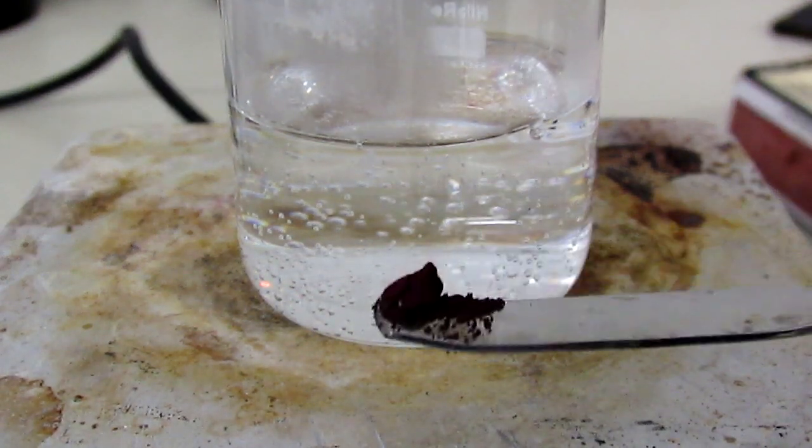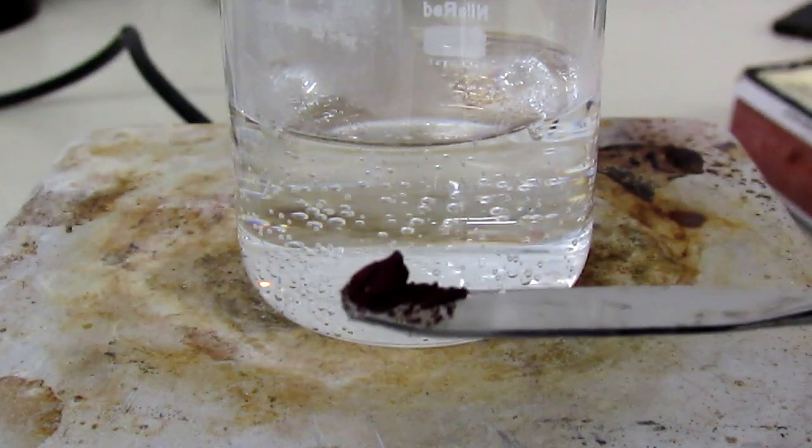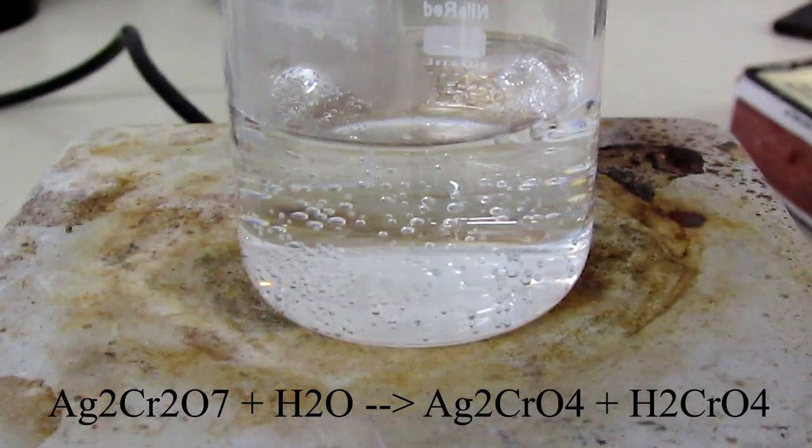One thing to note is that if you add silver dichromate to boiling water, it will decompose into silver chromate and chromic acid.